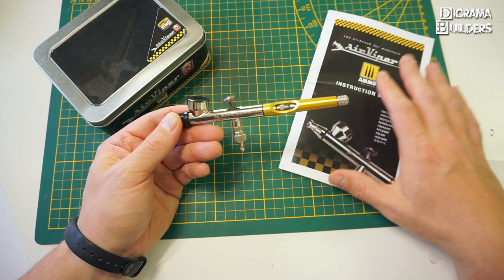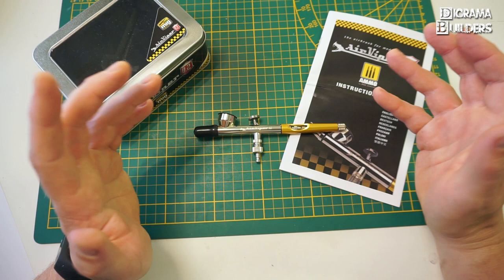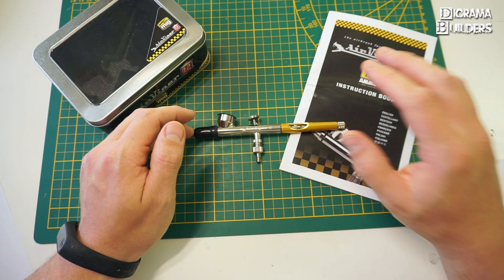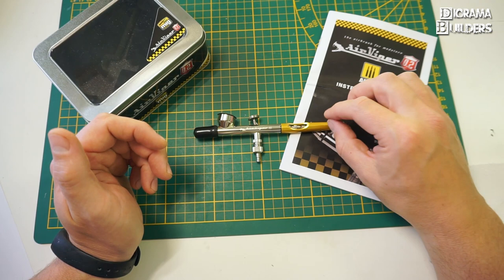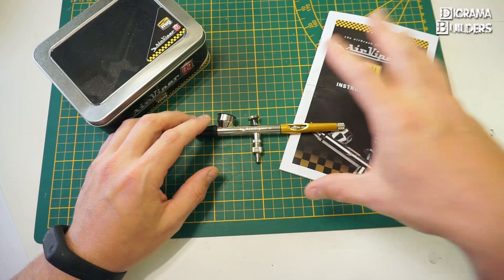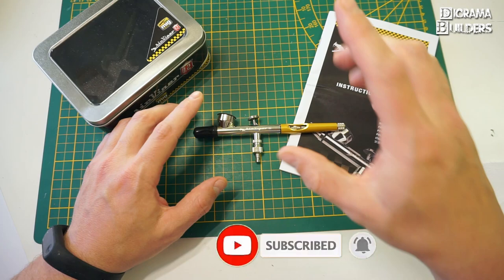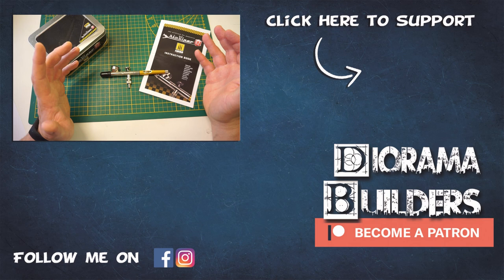That was it for today — I hope you liked this review and maybe learned something. I'll put a link in the description to their online store if you want to buy this airbrush. Personally, it's very versatile, suitable for both beginners and experts. If you have any questions, put them in the comments below. If you haven't subscribed yet, please do and hit the notification bell. Thank you for watching — DramaBuilders signing out, bye everybody!